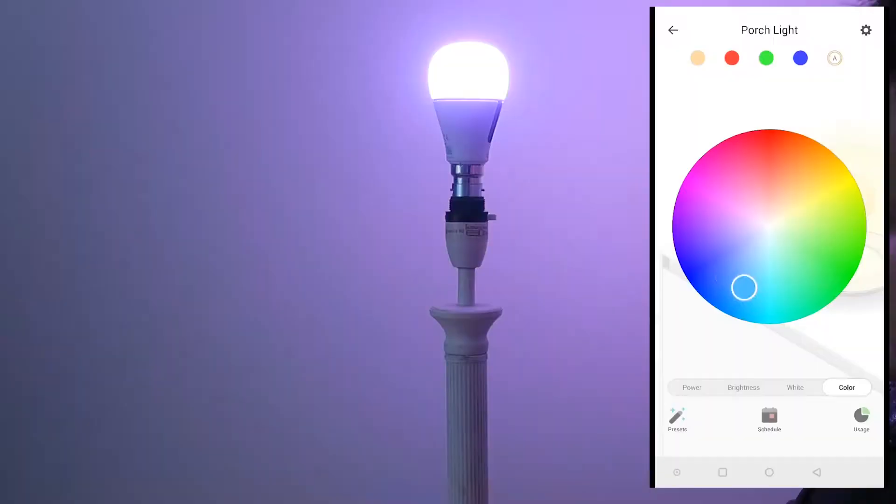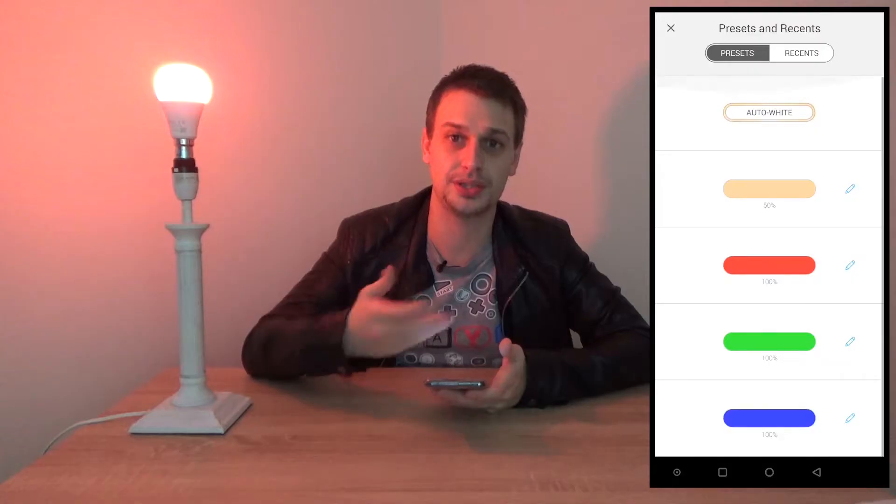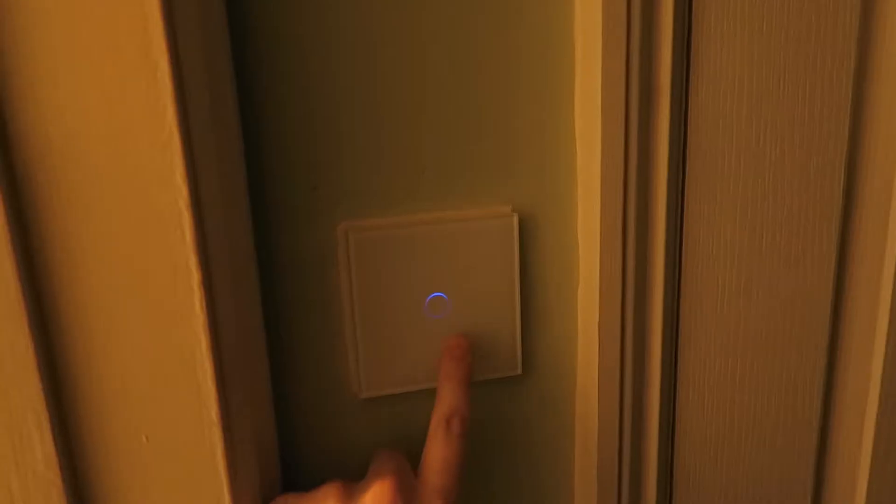We'll start with the most obvious: lights. There are two choices — you can have smart bulbs or smart switches. I've gone for a combination of both. In the living room there is a Wi-Fi smart bulb, so it can dim, change color, and all that good stuff. In the kitchen and a few other rooms we have RF light switches.